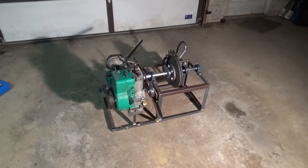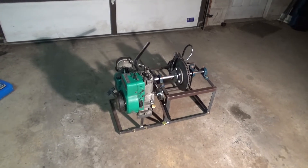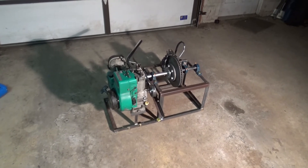All right people, Twisted Builds update. It's been a while. Last update I had, I told you I was fuel injecting a small engine, and it's still going to happen.